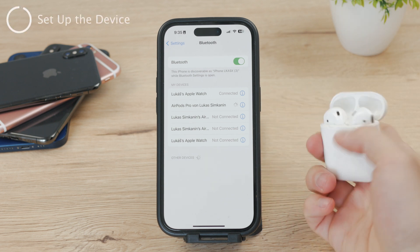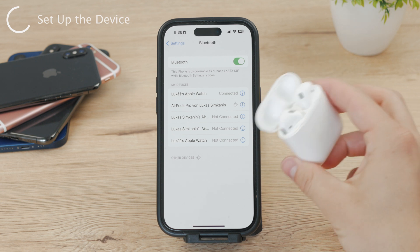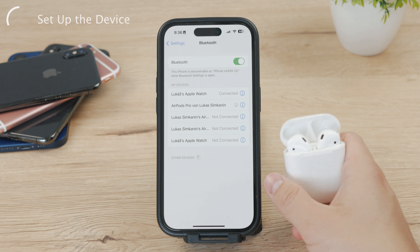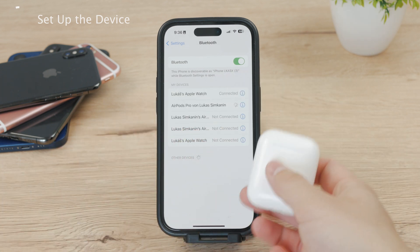Obviously make sure the device is in pairing mode, so turn on that specific device and get it ready to be used. It also needs to be relatively close to the iPhone. When your AirPods or other Bluetooth device is too far away, naturally you won't be able to connect them together.